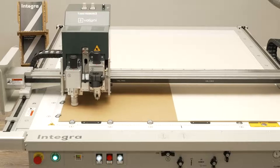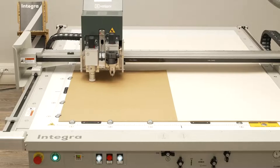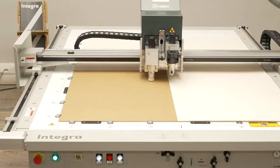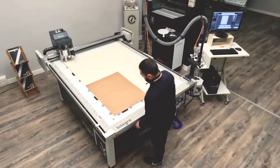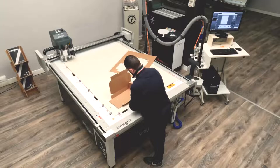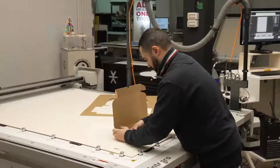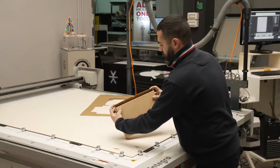At the end, the purpose of this job is to have a sample of boxes, to have confirmation of the good job we have done projecting the box from scratch, and to get the approval of the customer. Francesco is releasing the suction, turning the pump off, removing the wastage, and now starts to fold all the parts to get the box done. Tray is done, cover is done, closing and showing to us. Thanks again to Francesco for the very good job, and thanks to Integra, that did most of the job.